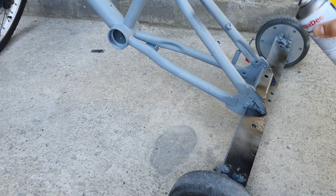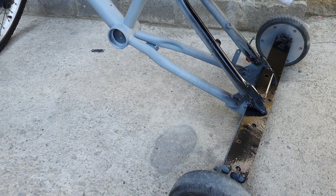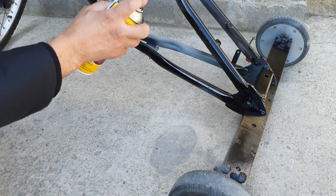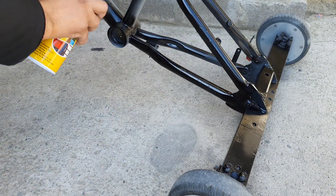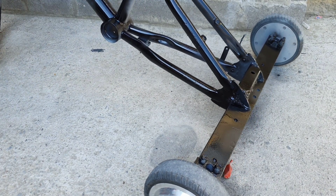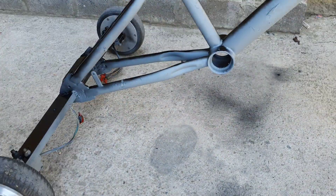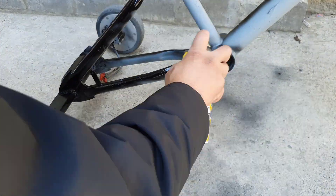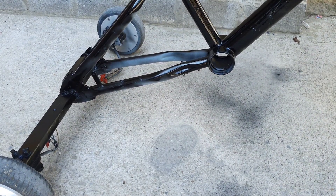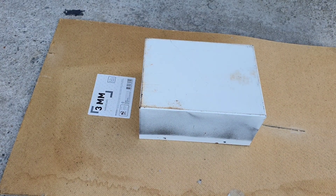After all four holes were threaded, I decided to paint the trike so that it can be a uniform colour. The colour I chose was matte black. Again, I am not a professional, so this may not be the best paint job but I was happy with the end result. I also painted the battery box in the same colour.